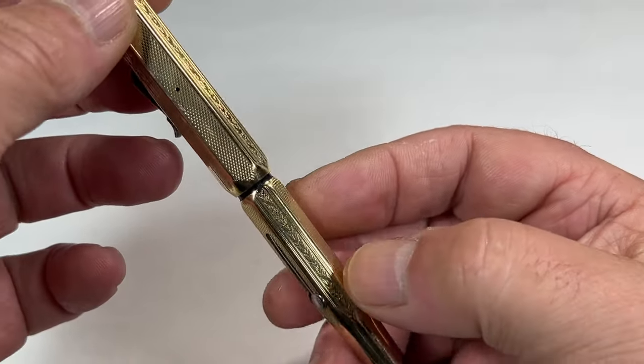The Waterman's nib reads 'Waterman Ideal Reg US Pat Office,' and to the bottom it's got the number 2, and inside the section it has 'Made in USA.' So a lovely number 2 Waterman's nib, which is correct if it's actually a 52V model. Here's a sideways view, and there's the feed underneath — lovely and clean as it should be, the correct Waterman's feed for this particular model.